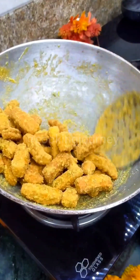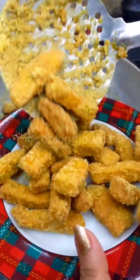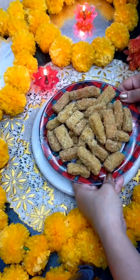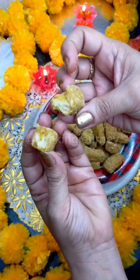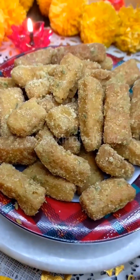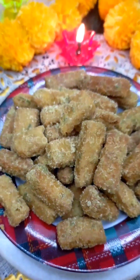The syrup has dried and there is a very good coating on all the pieces. Now we keep them on the plate. They are big and very soft. If stored properly, they will stay fresh easily. So friends, this was our recipe today. I hope you all like it. Don't forget to like, share, and comment, and don't forget to subscribe to the channel. We will see you in the next video — bye bye and take care!